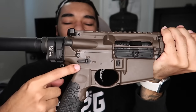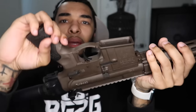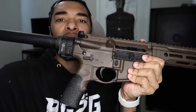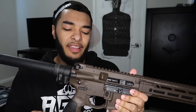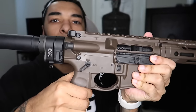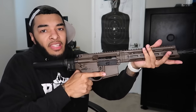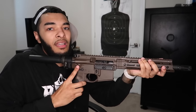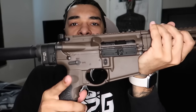Another thing I was thinking about swapping out is this safety selector switch. This is ambi, meaning it's on the left and the right side. I was really thinking about getting a 45-degree angle safety selector switch, which means instead of going straight down it would be at about 45 degrees. That way I can manipulate it without changing my grip — live fire, pop it back up to safety. So it's not a full 90-degree throw.